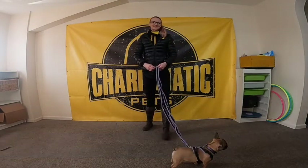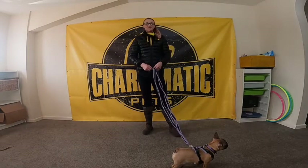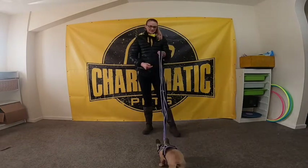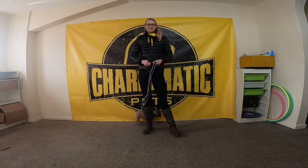I thought I'd give you a quick starter's guide for heel work today. I'm using Penny because it's one of the main things that we get asked about — loose lead work, lead pulling issues, and how to teach your dog to heel.